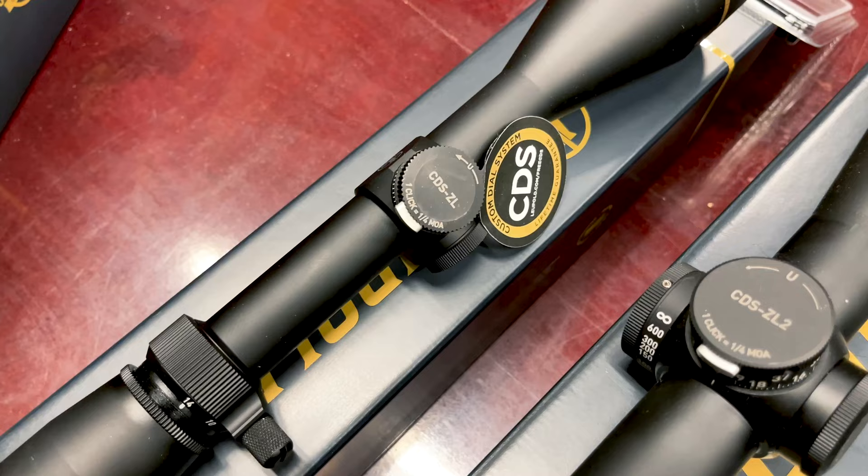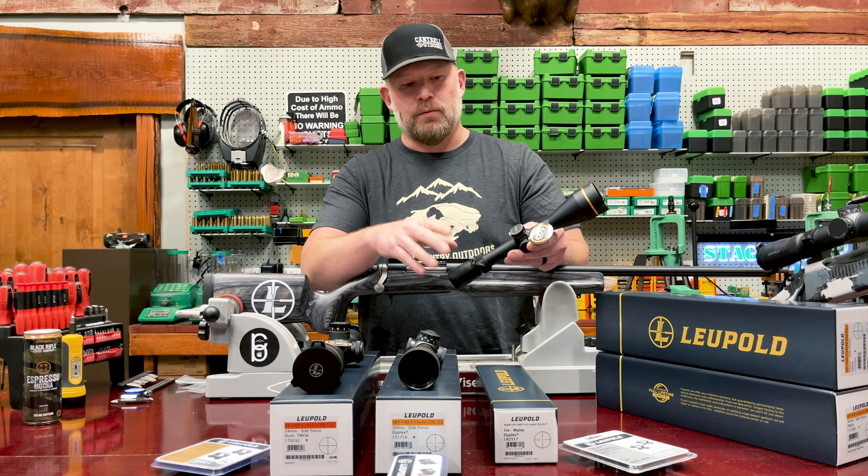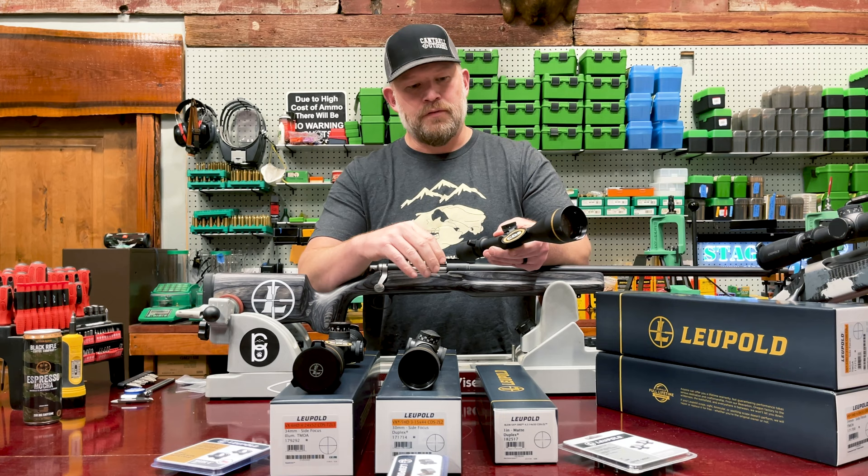It has a CDS turret on it. With their CDS turrets, you get one for free, so you can dial these in specifically to your load for your rifle. This one's going to go on a .308 — we're going to work up a 168 grain load. You send them in all your information and they send you a turret back with your yardage on it. It's very, very easy.